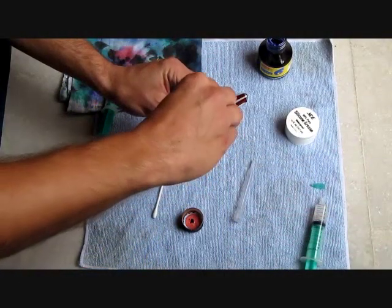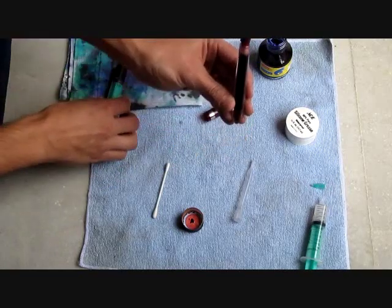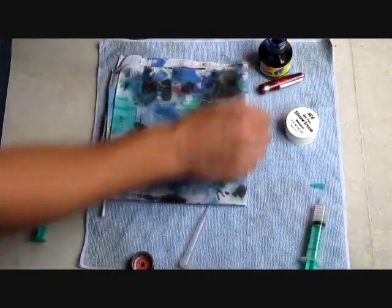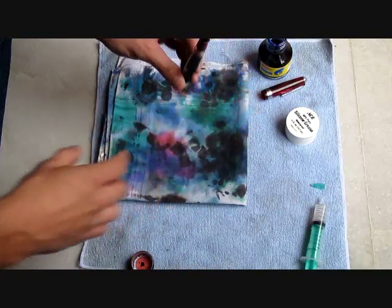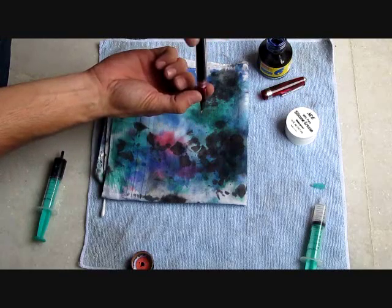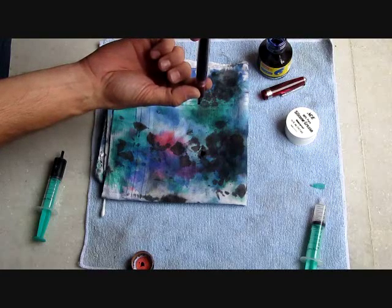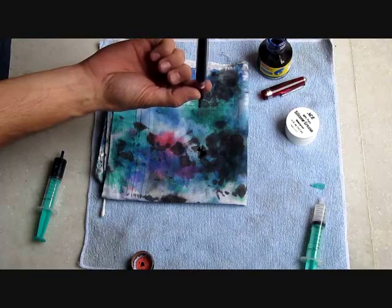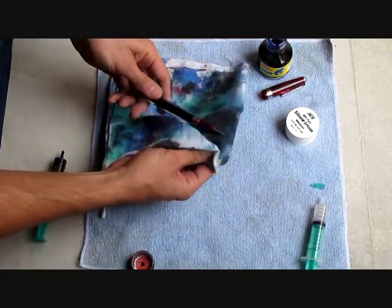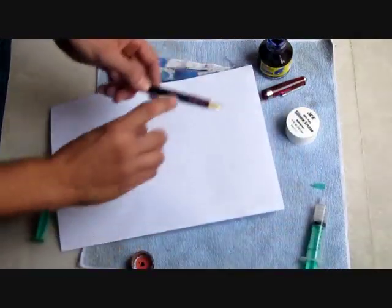Now we'll take the section and screw it halfway into the barrel — only halfway. The reason we want to do that is it's now created our water-tight barrier, but we want to prime the feed of the pen. After screwing it in halfway, we're going to turn the pen upside down and screw the pen in the rest of the way. A couple of drops of ink should come out of the feed. What this has done is created the right amount of pressure in the barrel and primed the feed with ink. After a little minor cleanup of the nib, we are now ready to write.